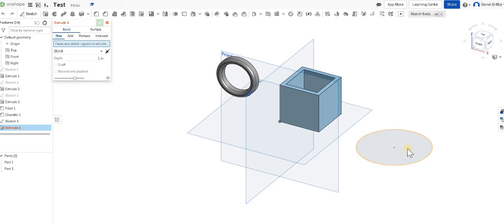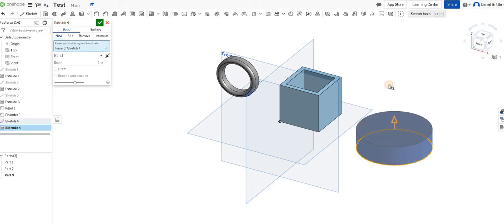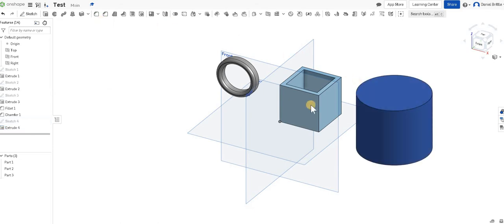Once we've clicked extrude, you tell it what you want to extrude, which is just this circle. I'm going to drag that up to make it a little bit larger, and I'm happy with that so I can click the tick again. You can see it's a different colour and it's created a third part in our list. Good practice is to really encourage renaming these parts as you go along. So part three — if I right click down here I can rename it. We can call it the cylinder. Let's do that for all three parts: we've got the box, the cylinder, and the ring as well.